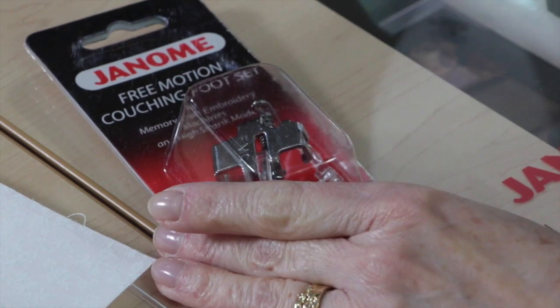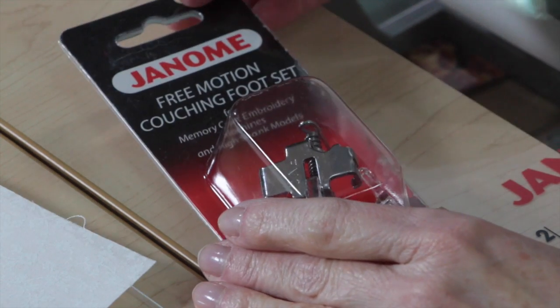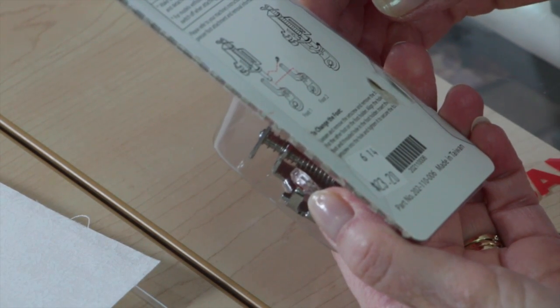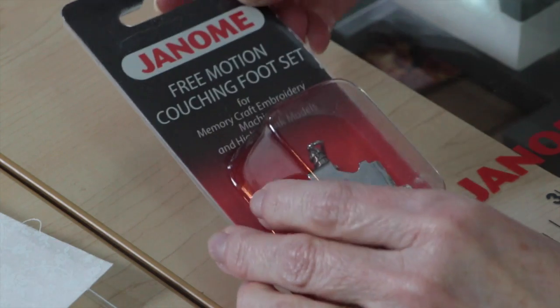Hi, it's Kim from Chatterbox Quilts. I'm going to show you how to couch yarn down onto fabric using your Janome sewing machine. What I have is the Janome Free Motion Couching Foot Set. Like most Janome attachments it has a very long name, but I would call it the Couching Foot for the Janome. The part number is 202-110006 and I'll put that in the description below so you can check for it at your local Janome dealer.